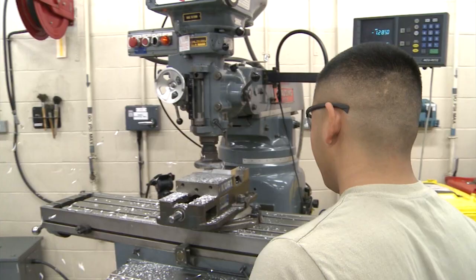We fix the aircraft to help do what they need to do. Without the aircraft in the air, this base wouldn't be here. That's how I feel.